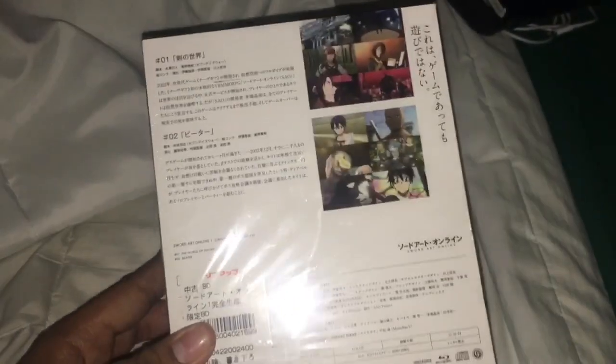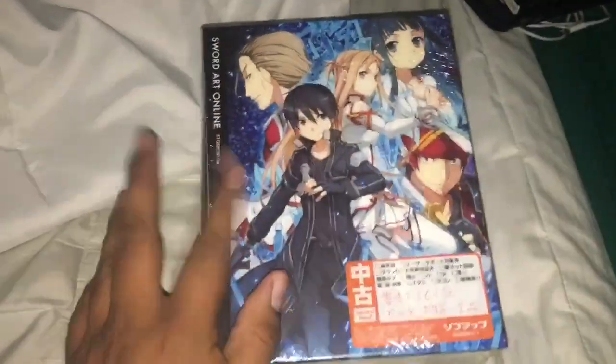This is a Blu-ray import from Japan, so I believe there must be no subtitles. Let's see what's inside.